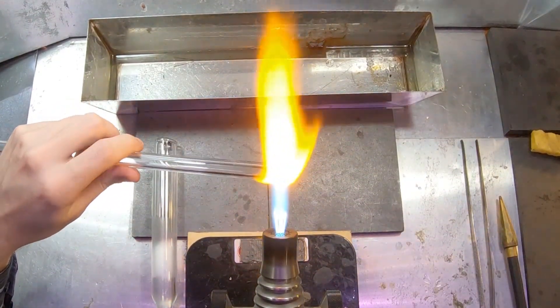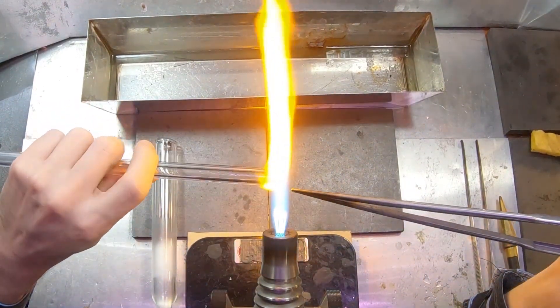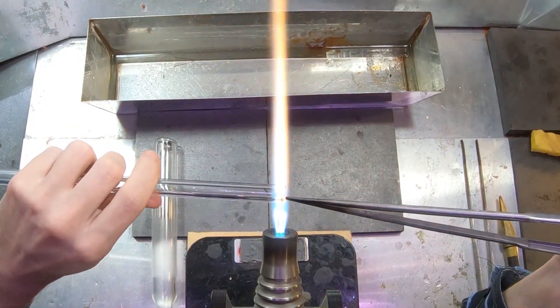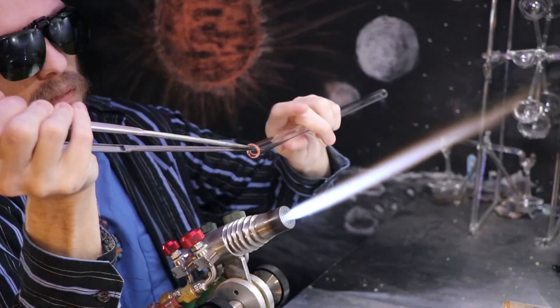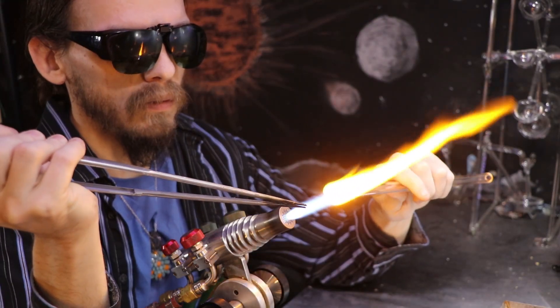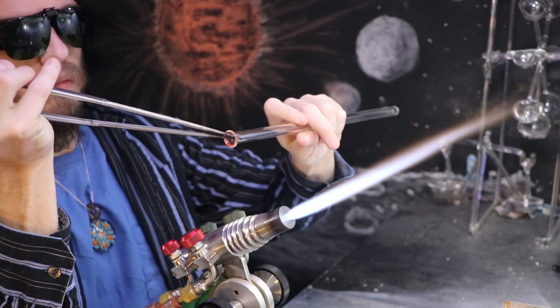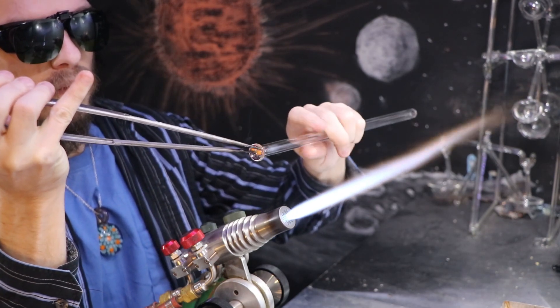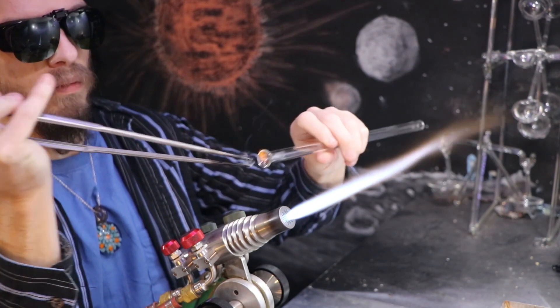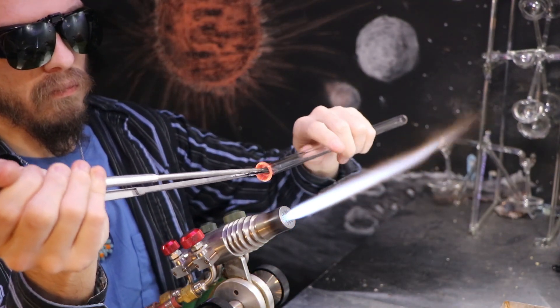The inspiration for this project actually comes from my little niece. She likes to pretend to make magic potions. She's been using a jar that I made a long time ago when I first started practicing lamp working — it's a pretty bad one too. I'll go ahead and show you at the end of the video so you can see how far I've come since the beginning.